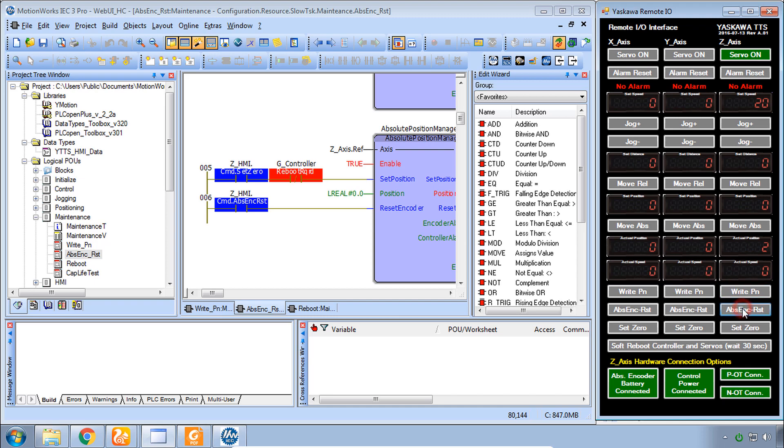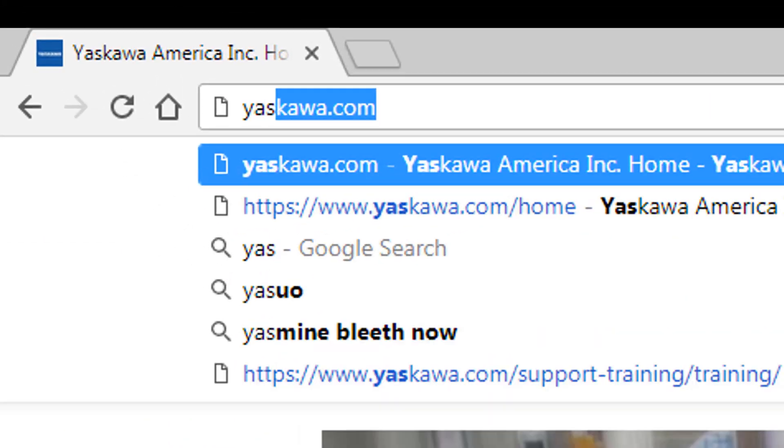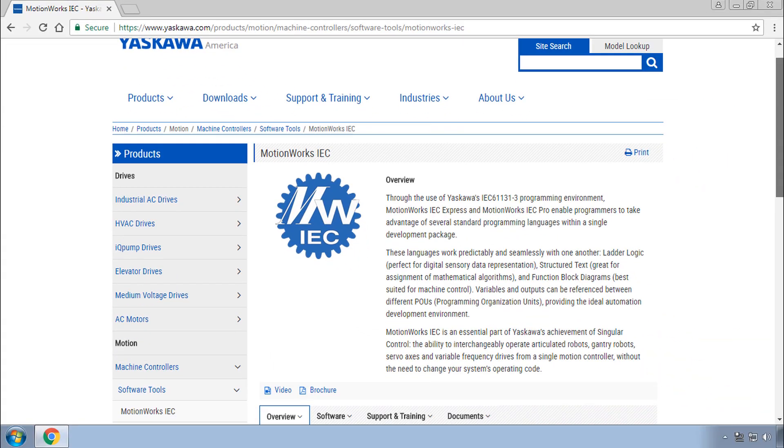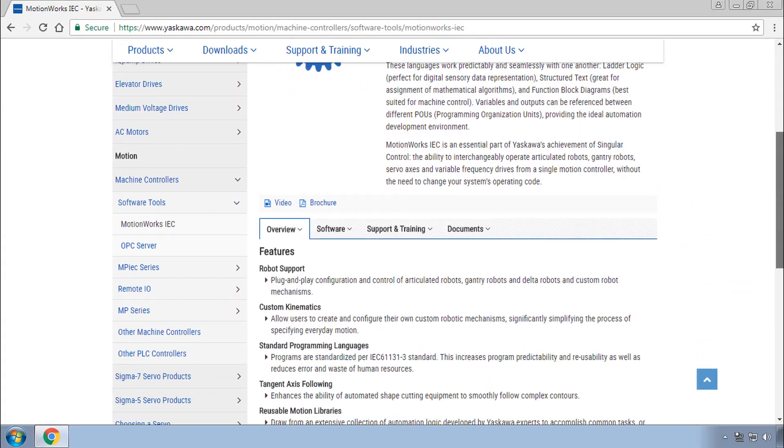For example, I'll do an absolute encoder reset and it turned that one red. If this is new to you, please see our self-guided training courses called IEC Basics and PLC Open Basics, which will teach you how to use this software. Thank you for watching this video, and remember yaskawa.com/IEC for more information on the MPIEC product line.